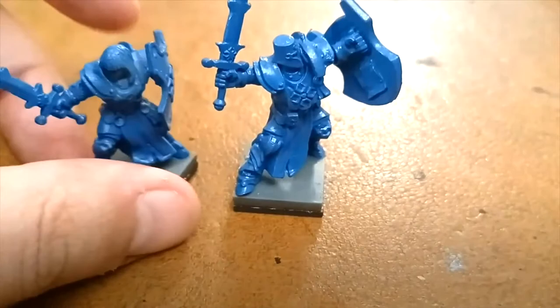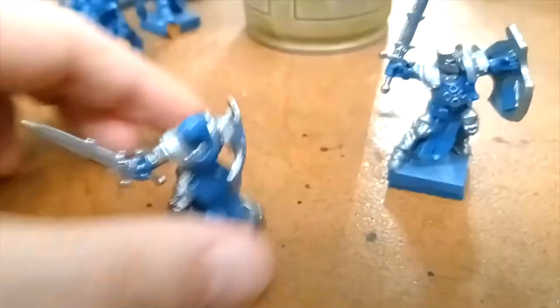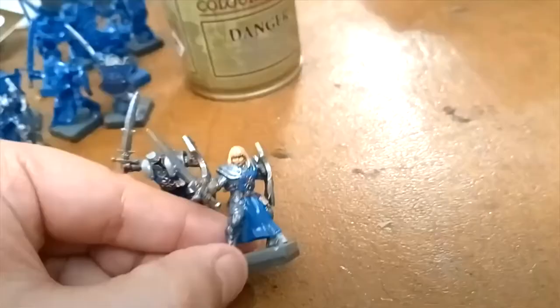The first step is to spray the miniatures with color primer. I need to make about 20 of these for a unit for my Kings of War army, so it's not going to be a massive work of art. The second step is to paint all the metal parts silver, and the third step is to paint all the other details in, but the blue and silver are the most important colors.